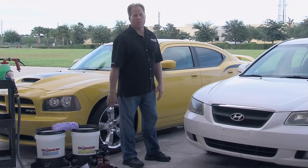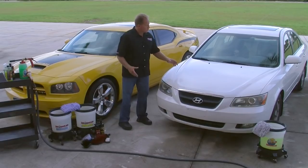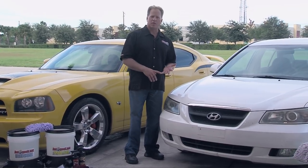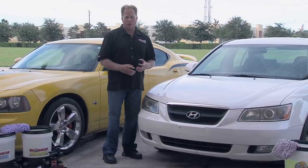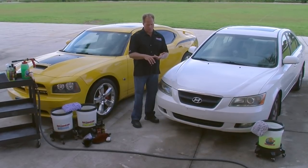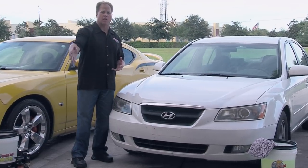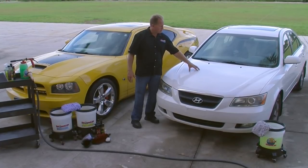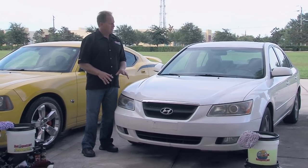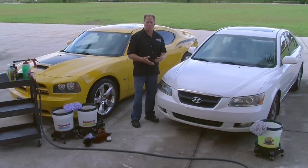For a car that looks like it hasn't been waxed in years, the first thing I want to do is chemically decontaminate it. When your car is exposed to the world, you get all kinds of fallout — industrial pollution, traffic pollution, and every time someone hits the brakes, the calipers, brake drums, and brake pads emit fine metallic particles. As you're driving, those particles get in the wind and land on your car, and you can get metal filings that actually bond and embed into the paint. This product is called Iron X — it seeks out these particles and dissolves them.